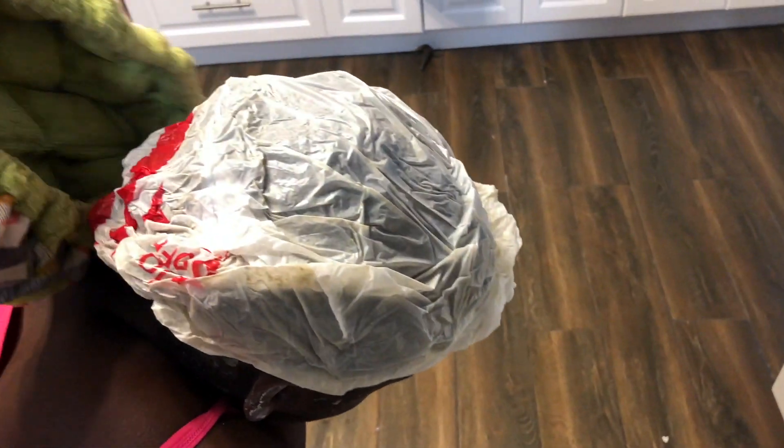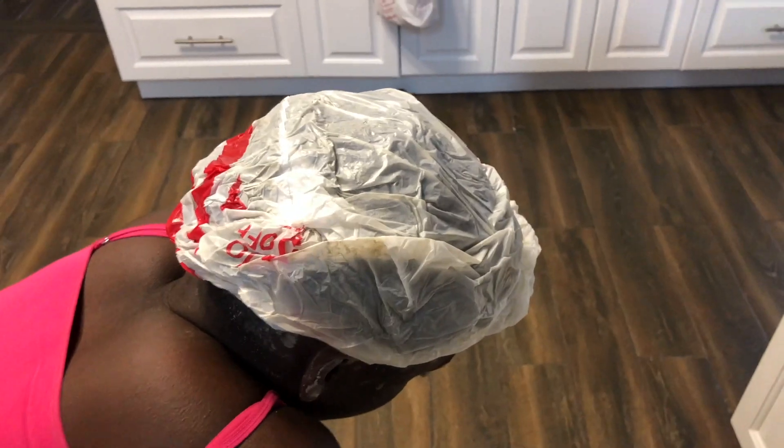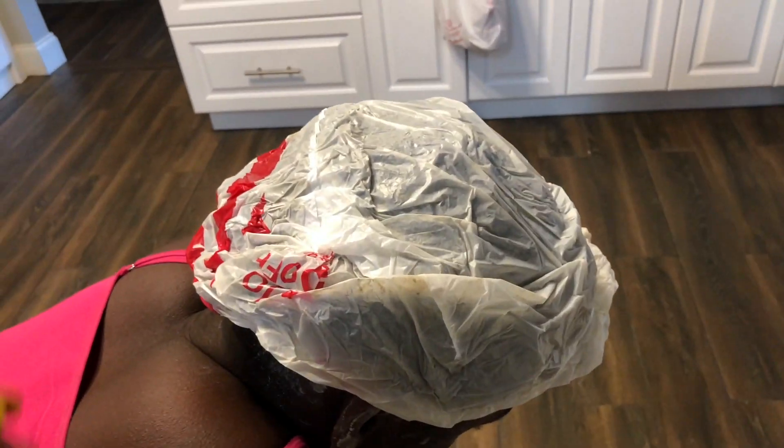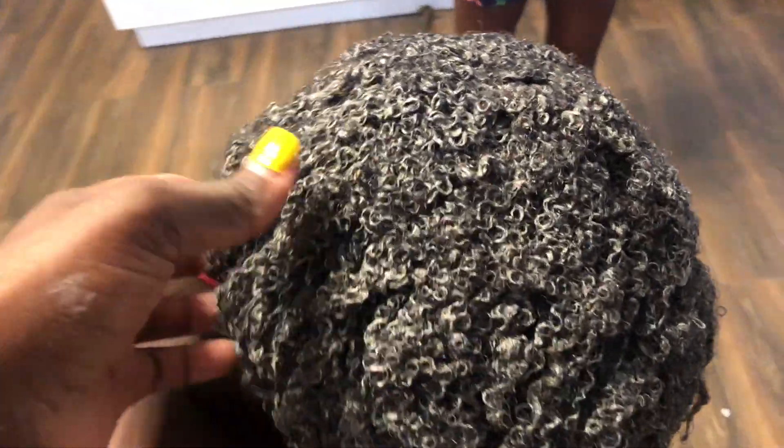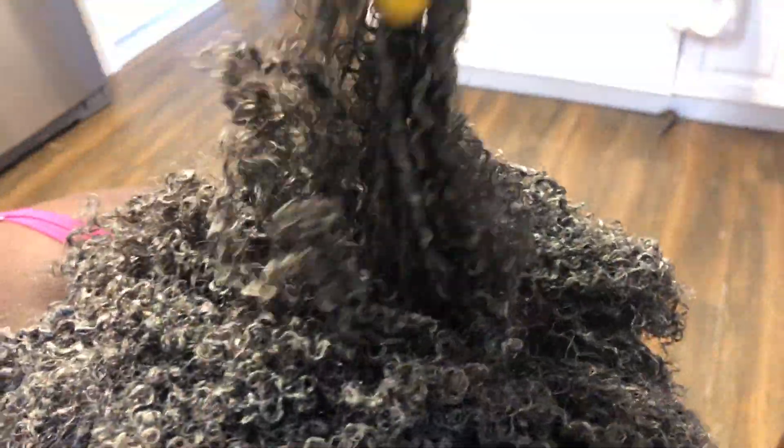Here's the clip of baby girl — I'm taking off her deep conditioning cap, a hot head. This is me taking it off to show you what the clay mask did to her hair. Actually, this is my oldest daughter. She has a 4C texture, and do you see how her curls are clumped up? I really like this for her hair, definitely to give her some curls. I think this would make a banging wash-and-go for her.